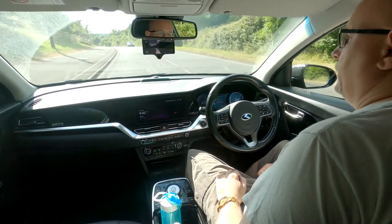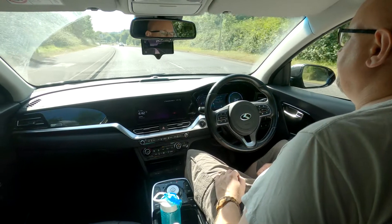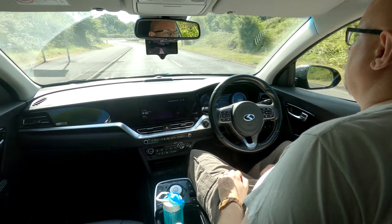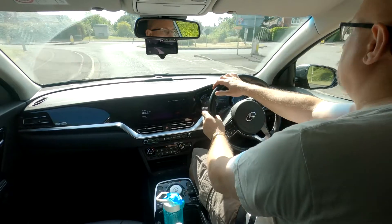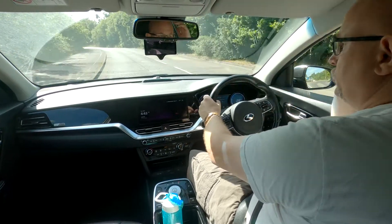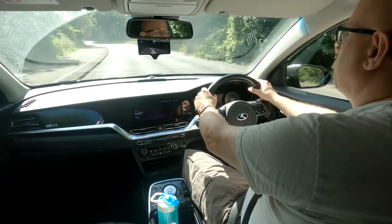We've got another roundabout coming up. Like I said, it's not really suitable for areas where you have to keep engaging and disengaging. Where it really comes into its own is on dual carriageways and motorways, and I'll show you that in just a moment.